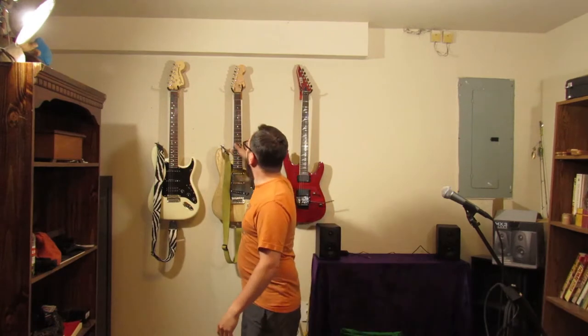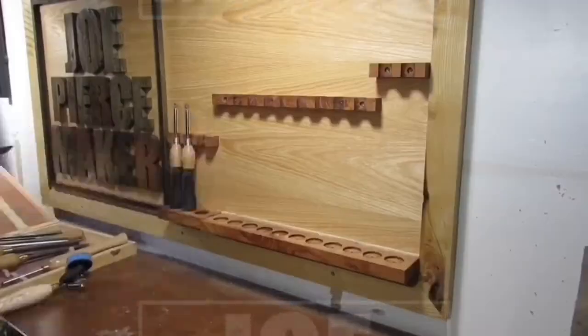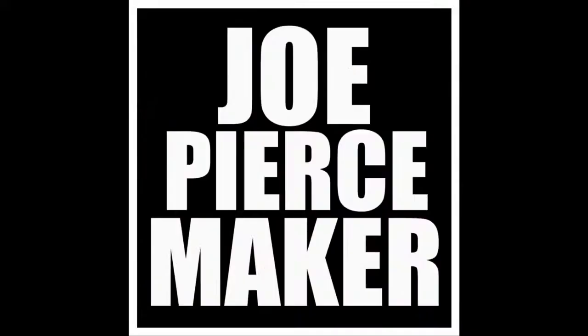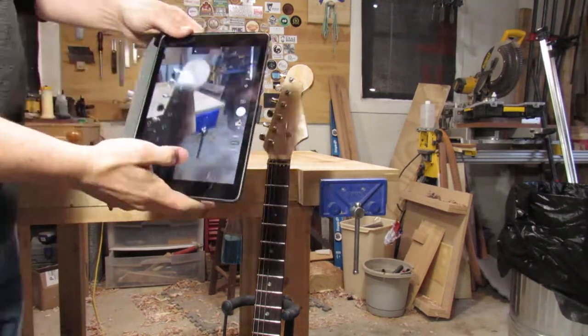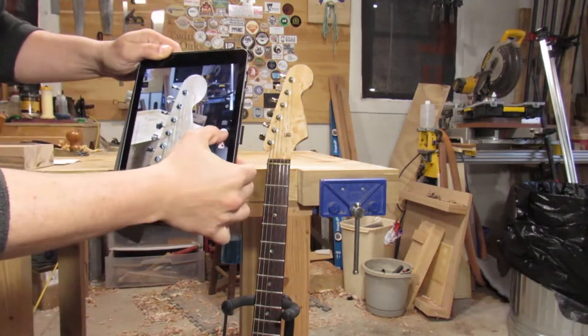Today I'm going to show you how to make these guitar hangers that look like the headstock of the guitar. All right, so let's try this voiceover thing. In order to make a headstock-shaped guitar hanger, first I'm taking a photo of the headstock and then taking measurements of it.